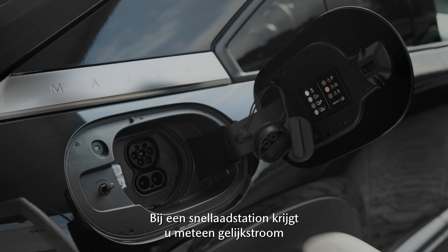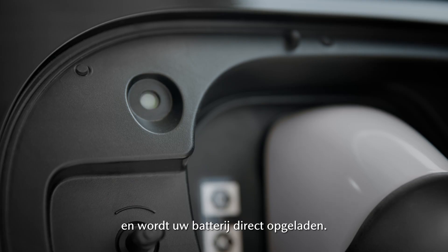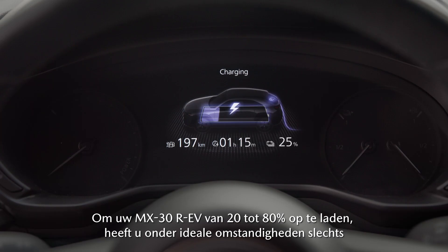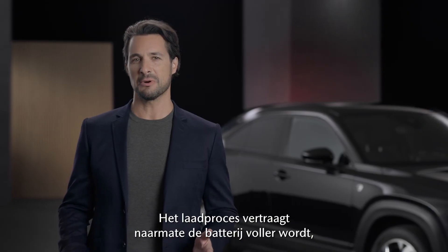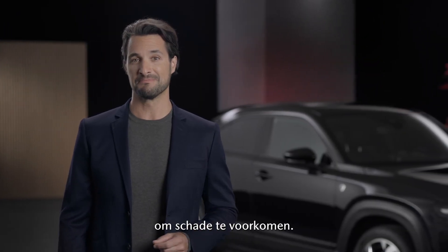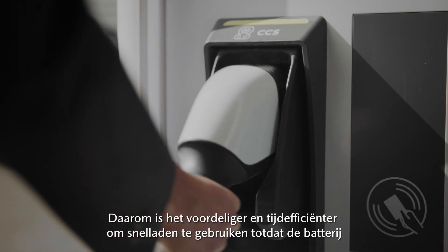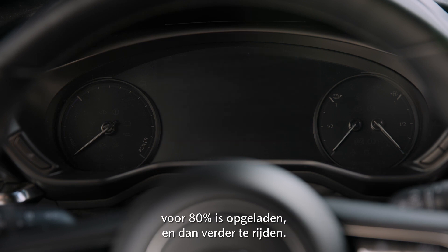At a fast charging station, you get DC current right away, charging your battery directly. To charge your MX-30 RAV from 20 to 80%, you only need about 25 minutes under ideal conditions. The charging process becomes slower the fuller the battery becomes, to prevent damage. Therefore, it is more cost and time efficient to use fast charging until the battery reaches 80%, and then continue on the journey.